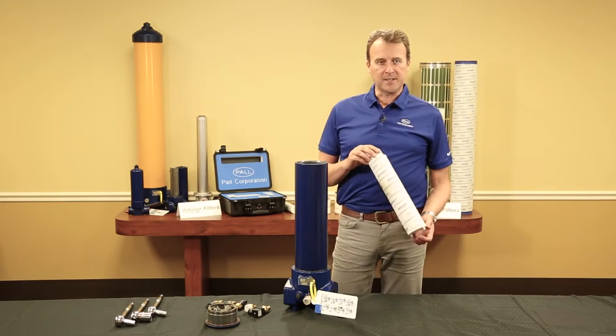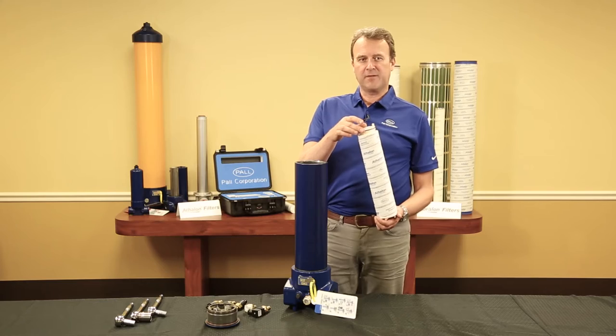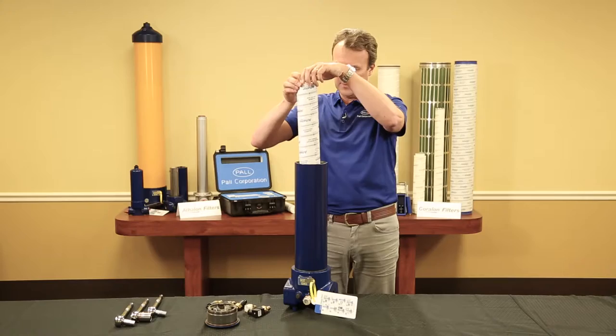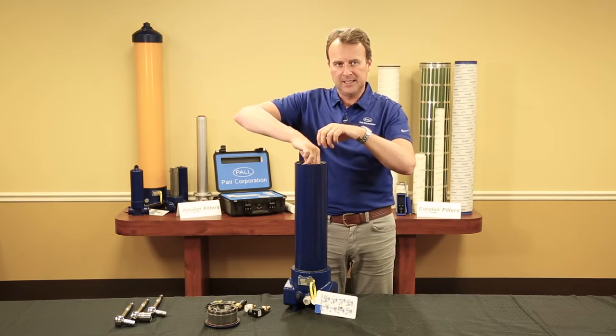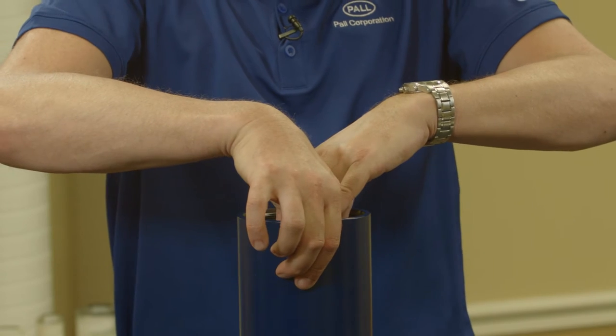Now let's fit the filter element. Lubricate the O-ring with clean system fluid and then place the element, open end down, into the filter assembly. When in position, push the element to engage the seal.